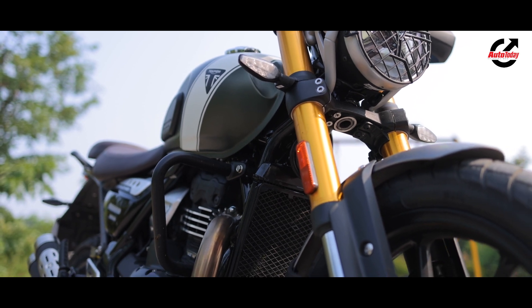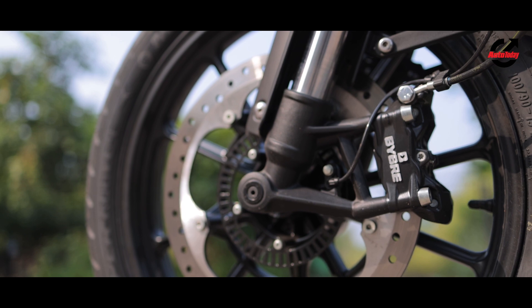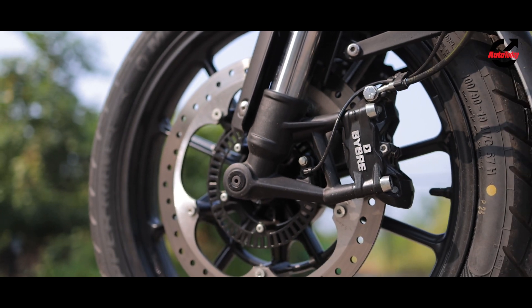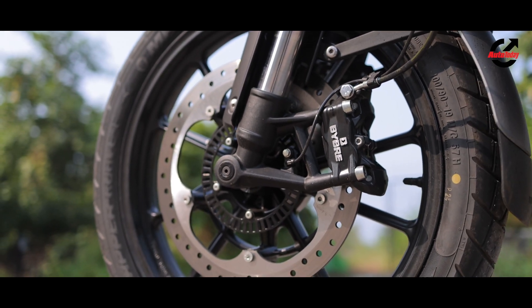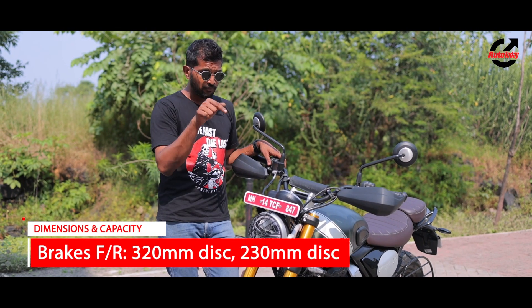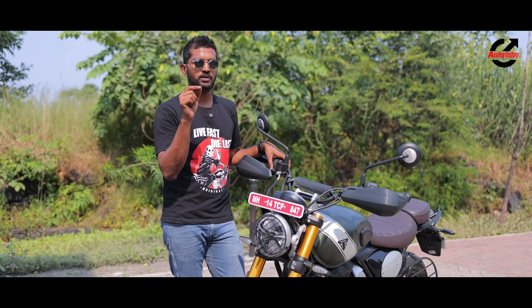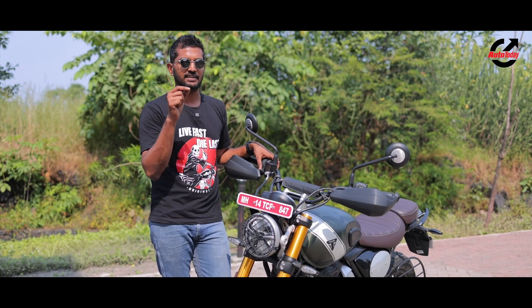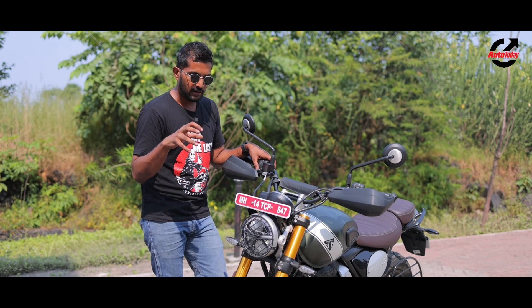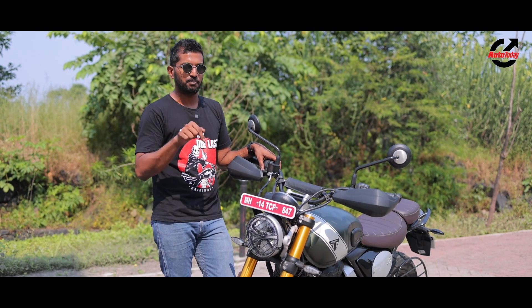The suspension at the front has been raised by 10mm. It is also running a bigger 320mm disc up front, although it misses out on the sintered pads that we got on the Speed 400X. This gives a more progressive brake feel, biased towards off-road settings rather than the sharp sintered brake pad feel of the Speed 400X — making it more pliant off-road.